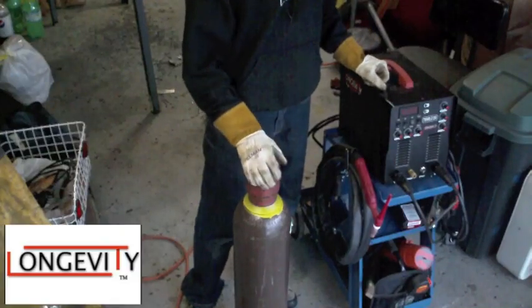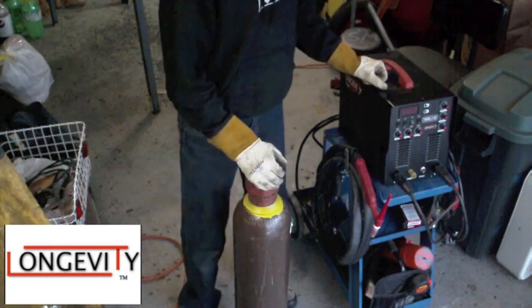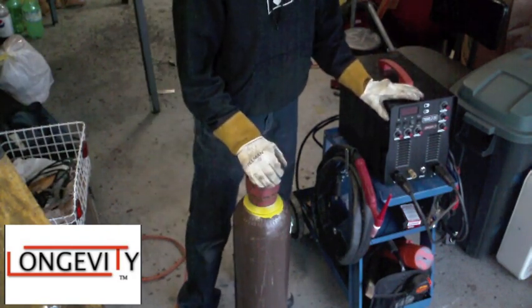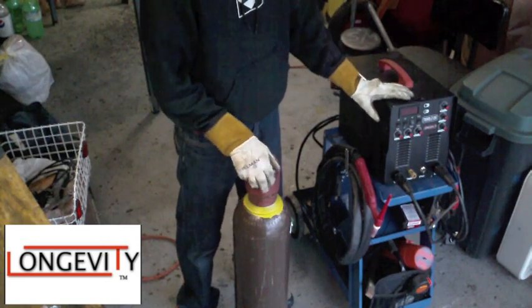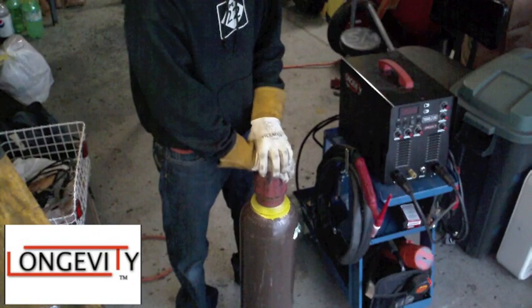Alright guys, here's a quick welding tank and argon regulator setup video. We've got the TIGWEL200 here made by Longevity Welding, and I've got my big argon tank I just picked up from my local welding store, Robinson Welding.